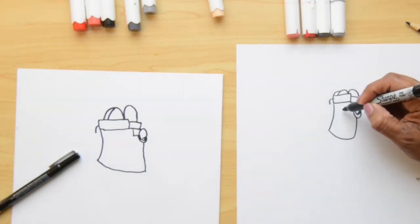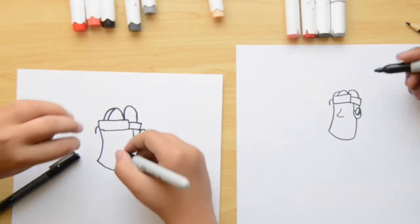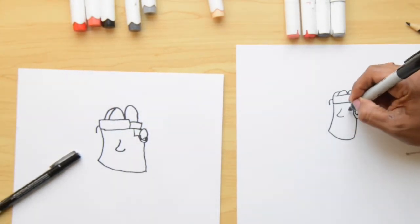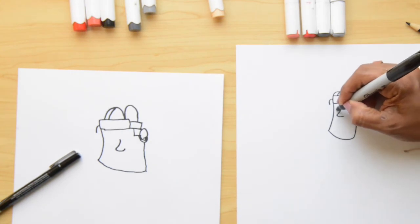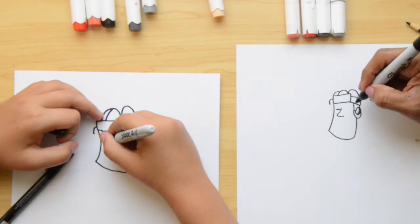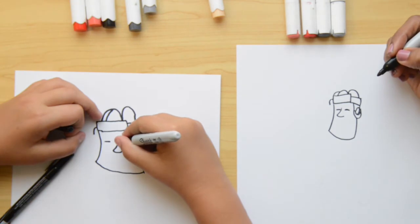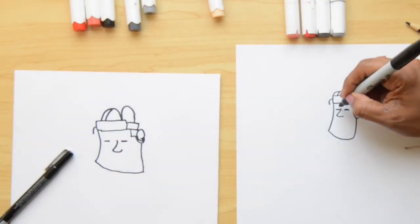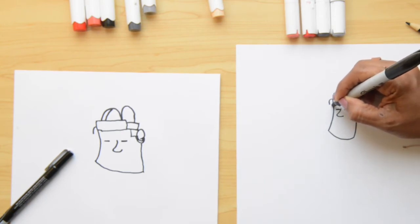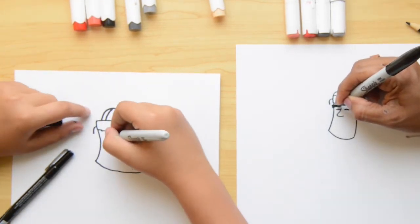Now let's do the nose — it's gonna look kind of like a letter L, more curvy and more pointy. For the eyes, we're gonna do two lines. We do one line here, passing the marker twice to make it thicker. Then we're gonna do a big eyebrow in the space between the eyes and the helmet — the eyebrow even crosses a little bit of the face — and we can color it with black.